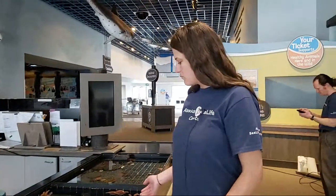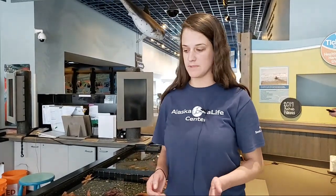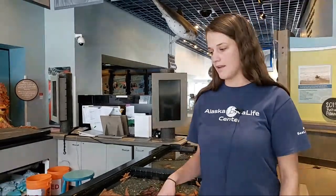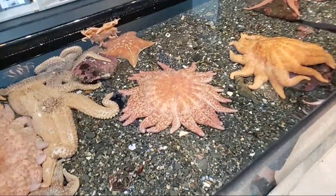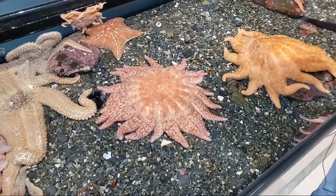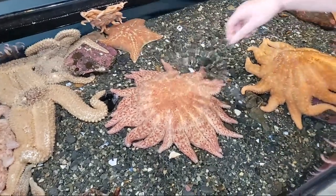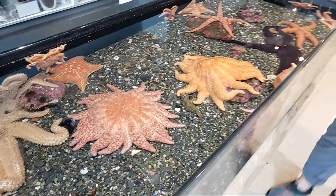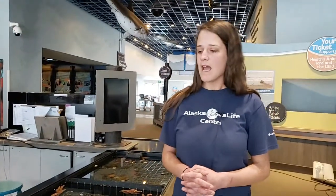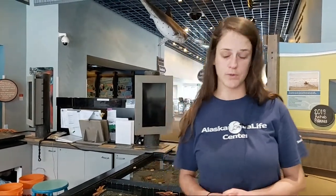In our Touch Tank we have a variety of different species. Most of our sea stars have five arms, but you can see in our Touch Tank that some sea stars have more than five arms. Some sea stars can have up to 40 arms. Another really cool adaptation is that sea stars can regenerate or regrow their arms — that's a really neat adaptation that they have.